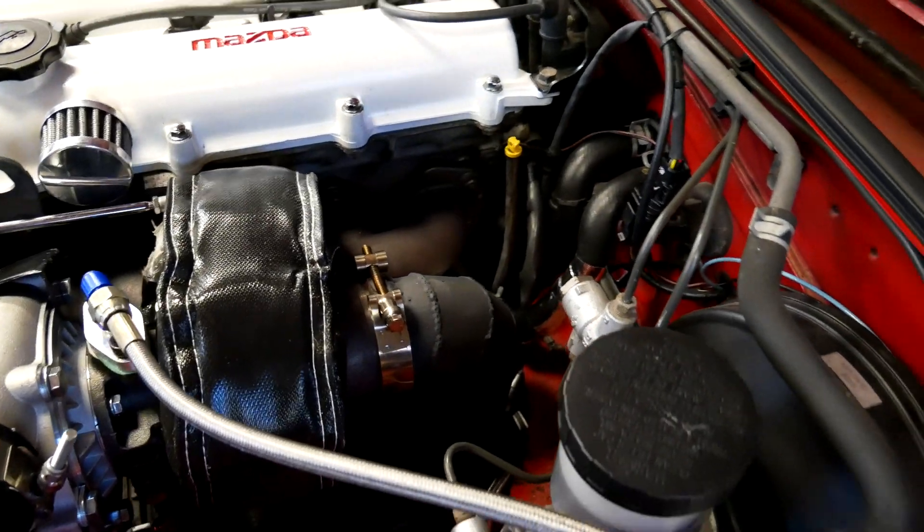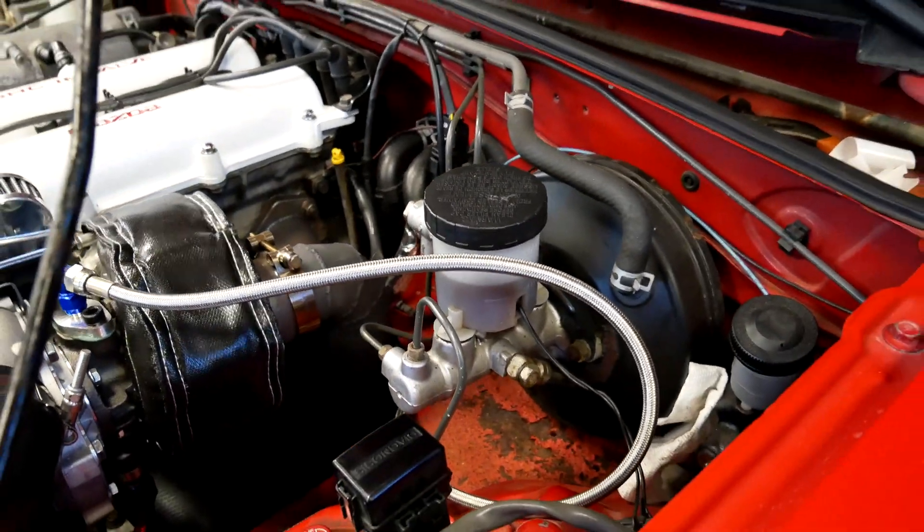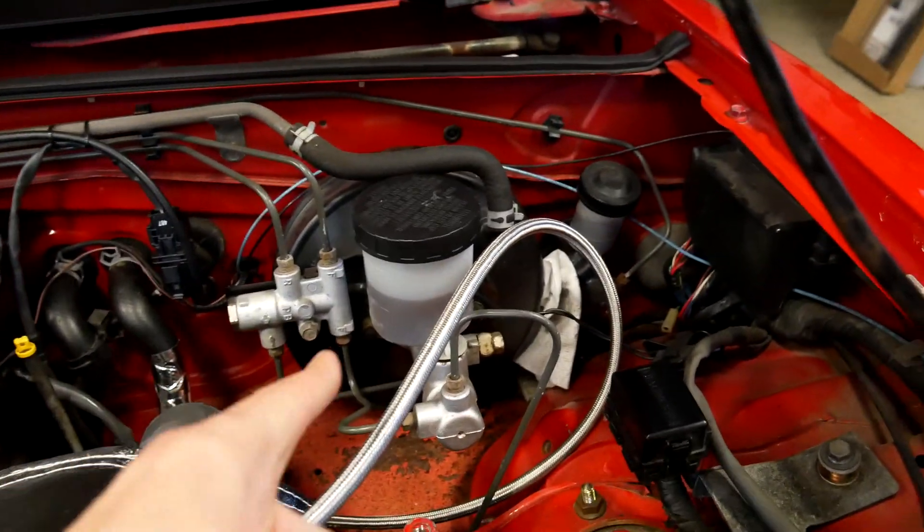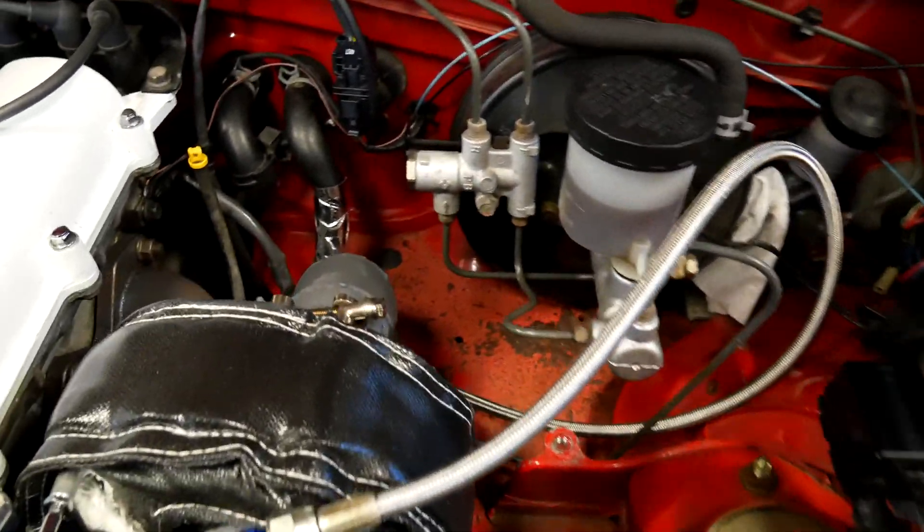To begin, you'll need to pick where you want to shield. In my case, my Turbo Miata's downpipe is quite close to some critical brake components that I want to protect.